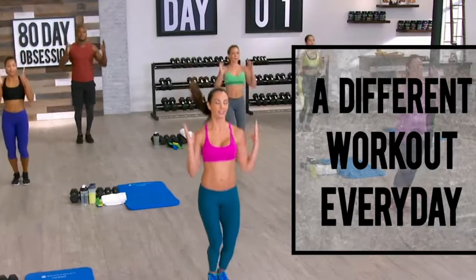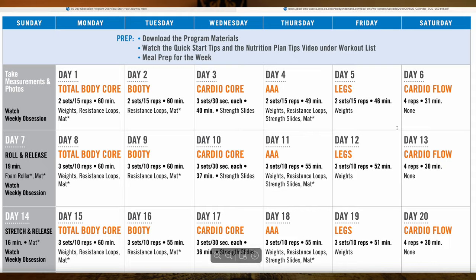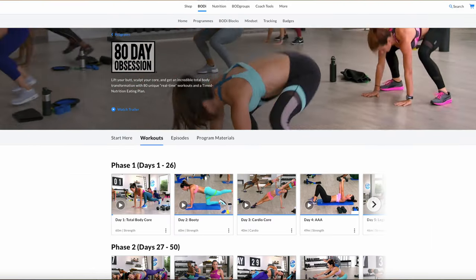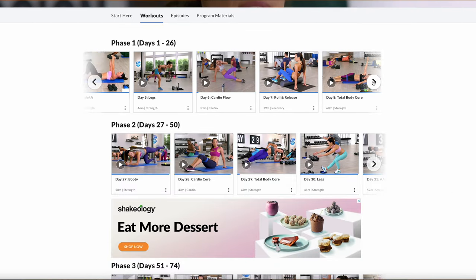This program is broken down into three phases, where you will progress on from the last phase. In each workout, you'll focus on one area of your body — your legs, your booty, total body core, Triple A which stands for arms, abs and ass, cardio core and cardio flow.